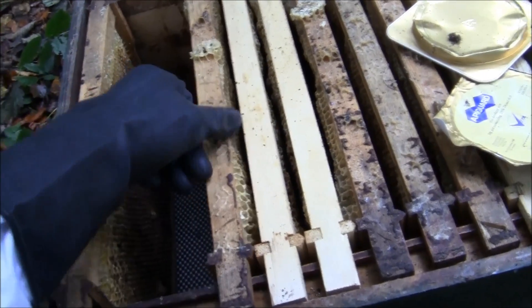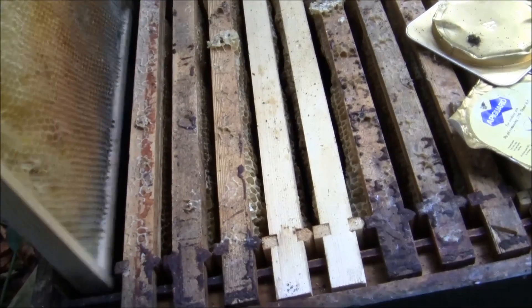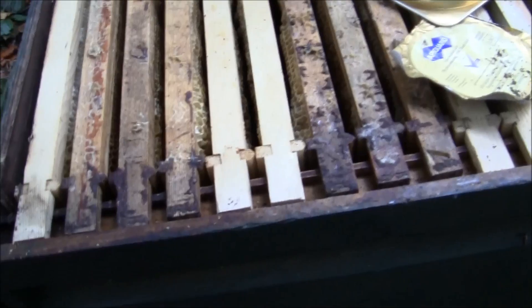You can almost read it like a book once you take out the frames. This is why we always say you have to check your bees every eight or nine days — to make sure you don't lose a swarm and can catch everything in time before you end up with a dead colony. I hope you enjoyed the video. We didn't pull out too many frames, which is the nature of this time of year — you don't want to disturb them too much, as they have to fill up all those gaps again with propolis and can get stressed.